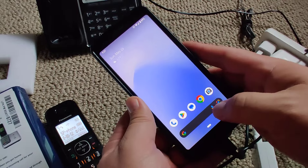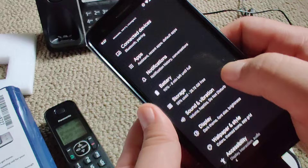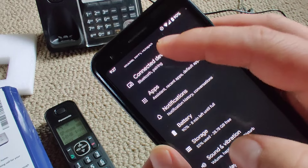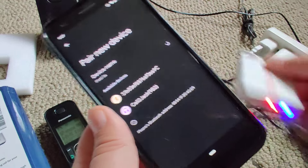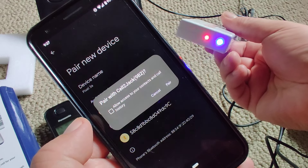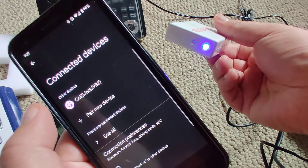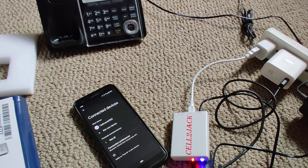I need to go to my settings and go to Bluetooth. I need to go to pair a new device — and there's 'Cell-to-Jack' right there. I'm gonna select it. You could click to allow it to know your call history, but I'll skip that for now. You can hear it said 'connected' on the phone, so everything should be set up.